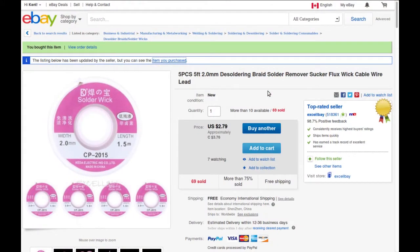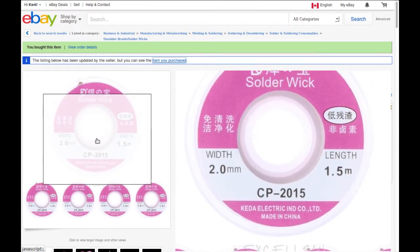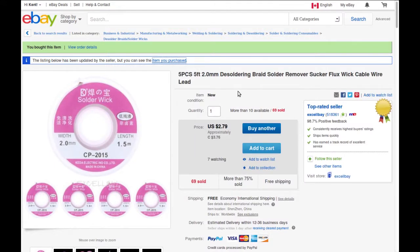Solder wick, five pieces — super cheap. Three dollars seventy-five Canadian for five of them, that's about 75 cents a piece. It's not the best in the world, but with a bit of flux it does its job. Five feet times five pieces is 25 feet — a lifetime supply. The other one I have I bought 15 or 20 years ago and I've used maybe a third of it. The real reason I bought this was because I couldn't find that one, so I bought more — lots more on eBay.